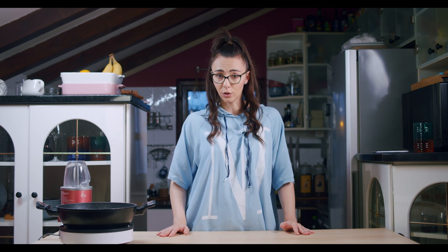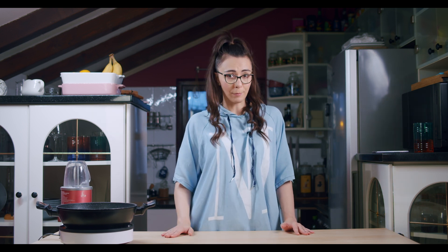Hello YouTube! Today we are going to be cooking pink pasta. I saw a picture of pink pasta on Instagram and today we'll try to recreate that recipe.